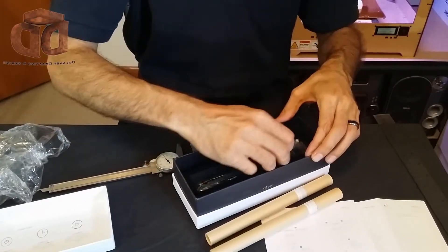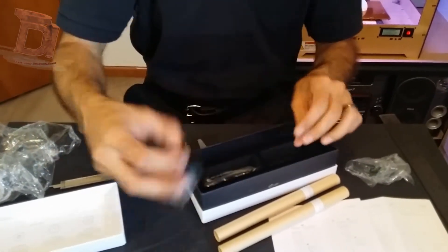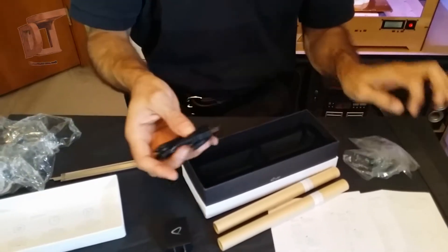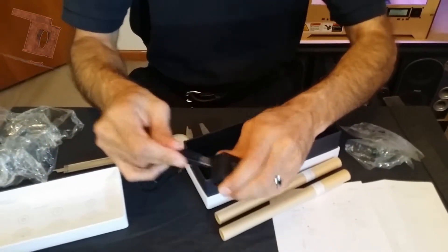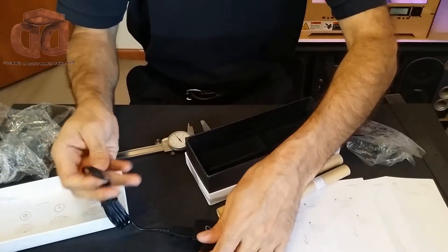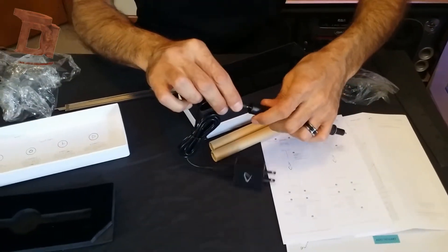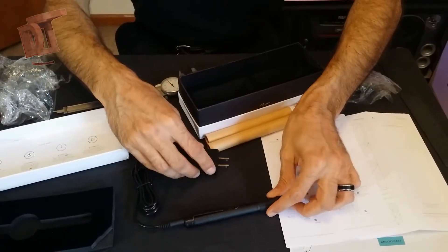Now going on here, they've got your power adapter. And then here's your USB cable. So when you go to charge it, you'll just plug your USB into the wall here, and then plug that into the port here, and then it'll have its power.